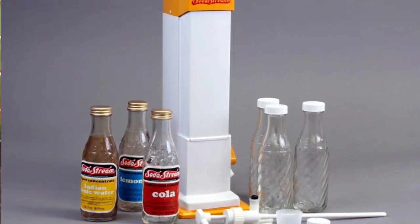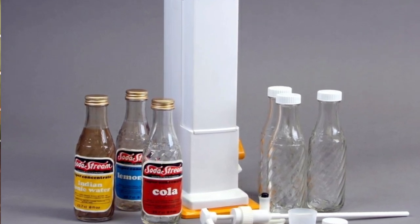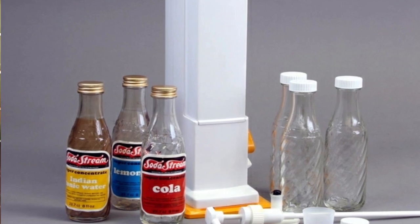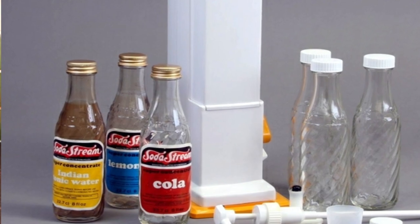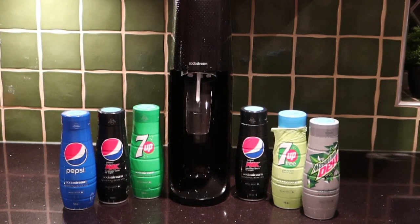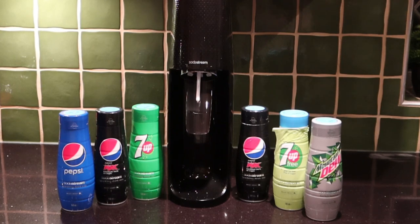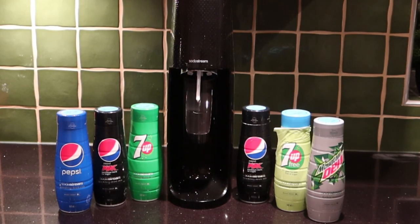I had the SodaStream in the 1970s as a kid — you had a glass bottle and it was a lot of fun, but what you were making was sometimes quite challenging to drink. There was a Cola, there was a Diet Cola, but they didn't taste anything like the brands; they just tasted like the cheaper stuff you'd get from the supermarket's own label. So this is now why I'm very interested in the SodaStream again, because we can now make brands we love.